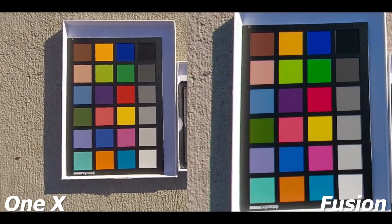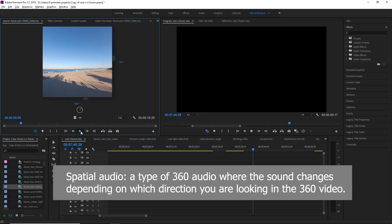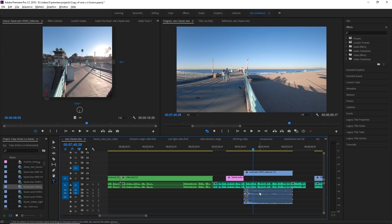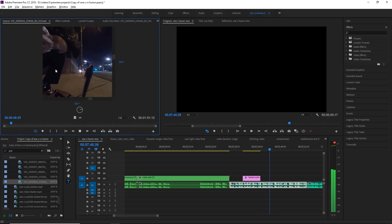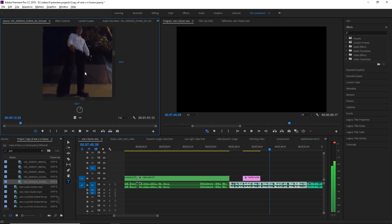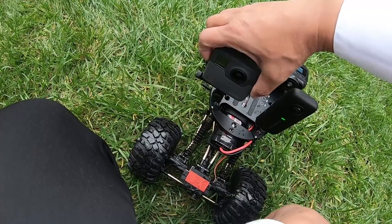Next is audio. The Fusion has excellent spatial audio with a very easy workflow — just check the box, plug it into Premiere, and you've got spatial audio. The ONE X has great sensitivity but it's only in stereo. Neither camera can use external microphones, and neither has a good wind cut feature. Because of the Fusion's spatial audio, the winner for audio is the GoPro Fusion.